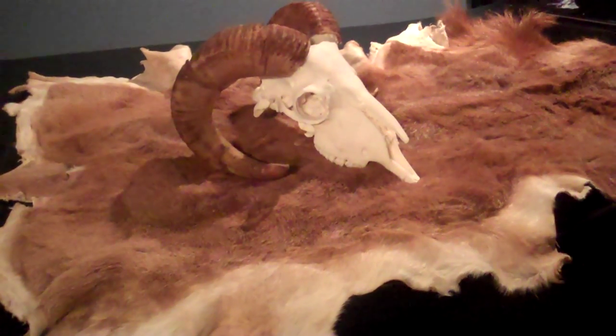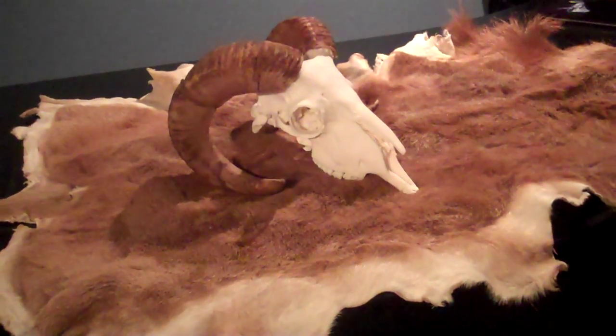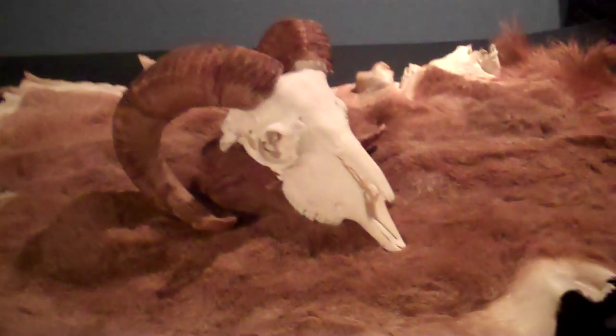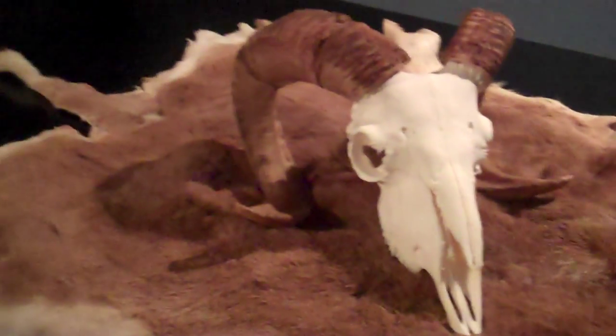Hey everybody, Mike from Boyer Bows here. Well, I got a surprise in the mail today — very happy about it. This, ladies and gentlemen, is the skull, European skull mount and hide of the Corsican ram I shot back at the end of June.